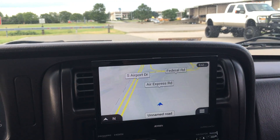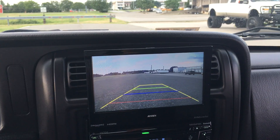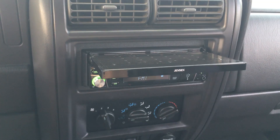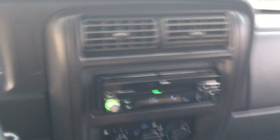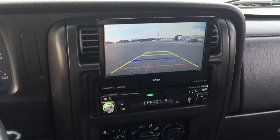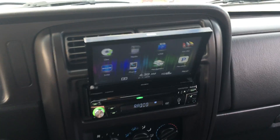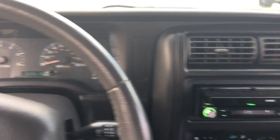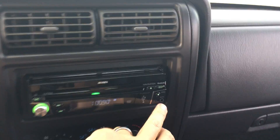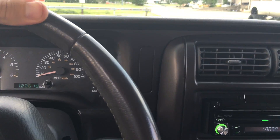If I go into reverse right now, the camera is going to automatically pop up. Another cool thing: if I'm driving and I have it down because I don't want it up, anytime you activate the camera with reverse it automatically pops up, and when you go back into drive it knows to close itself. Check out that oil pressure — 45 PSI at idle. This does have auxiliary and USB inputs. Let's go ahead and take this thing on a drive.